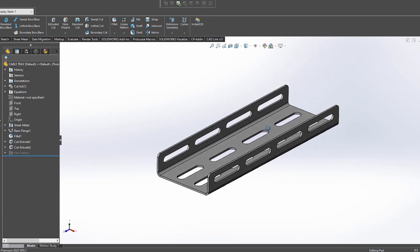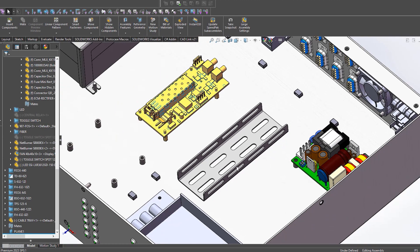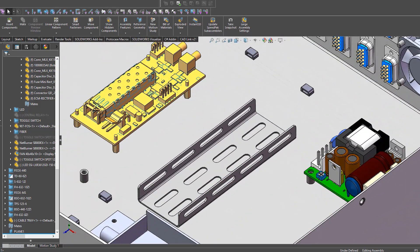Another great option is a cable tray. A cable tray is a simple piece of bent sheet metal that you can place anywhere in your enclosure where wires would be run along. This allows a straight linear place for the wires to gather, keeping them away from other areas of your enclosure. These can be especially useful for more wire-heavy enclosures with many components.